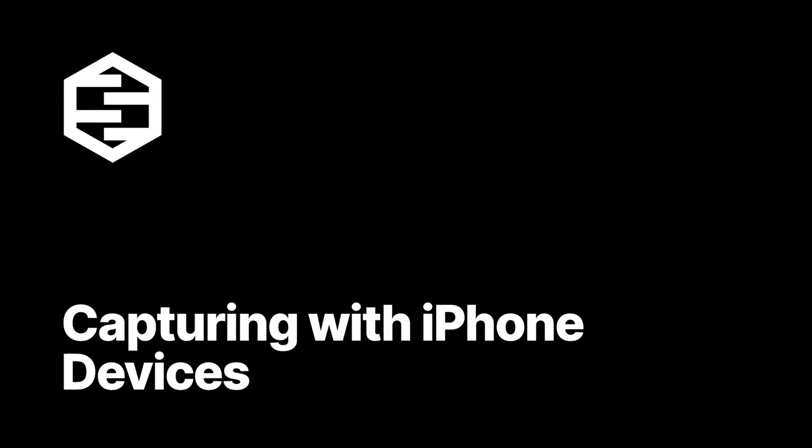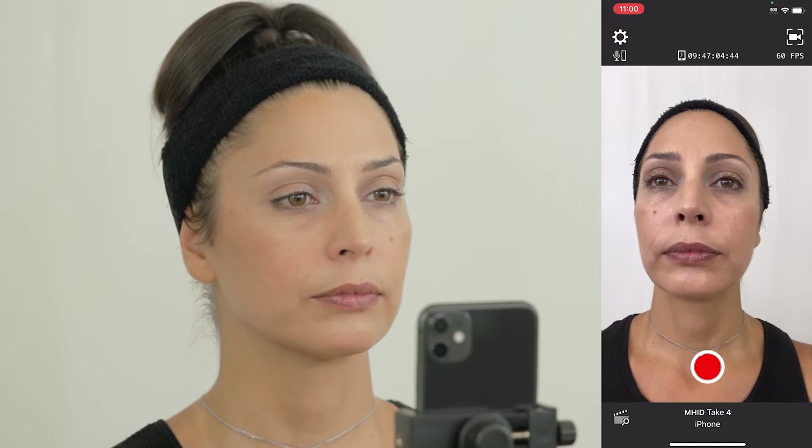For footage captured with an iPhone device, indirect lighting is ideal as it provides even lighting on the face, softening any shadows. A desk light pointed at a white wall or low ceiling, or a ring light attached to a tripod for a dedicated capture station, can be used for even lighting. Good lighting will not affect depth sensor quality but can help reduce motion blur, giving clearer frames when there is movement.